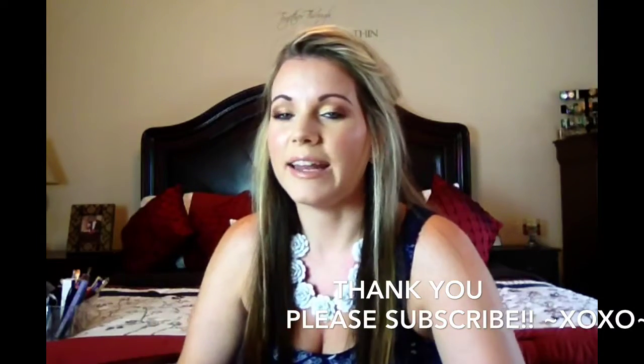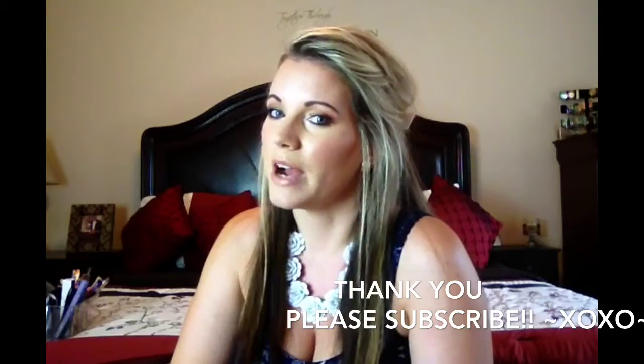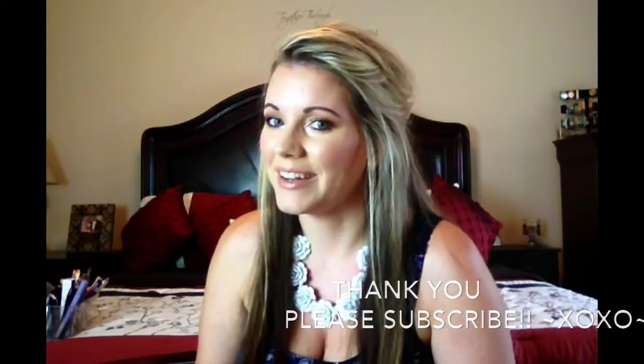Please thumbs up for this video and any other video that you may like, and subscribe as always. Thank you for watching. I'll see you in my next one. Bye.